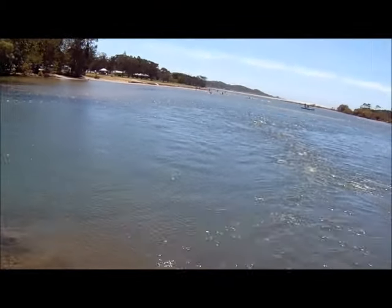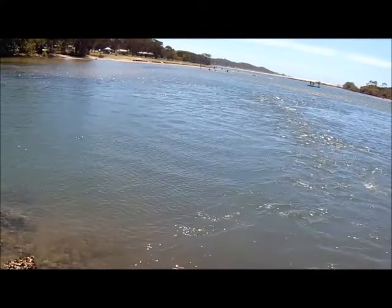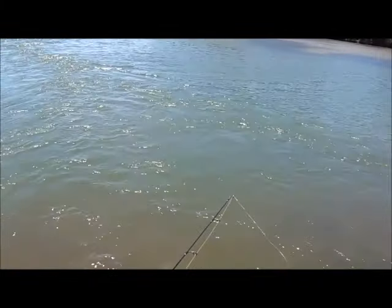This is the actual Nambucca River, and I'll show you how we target Garfish — and what do you know, you actually got a Garfish!